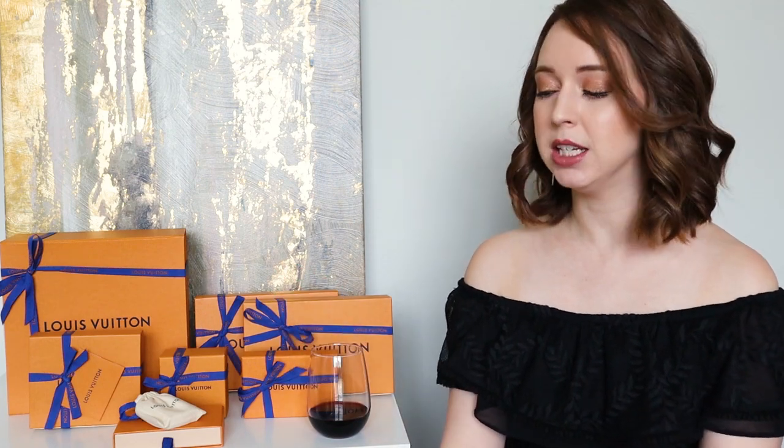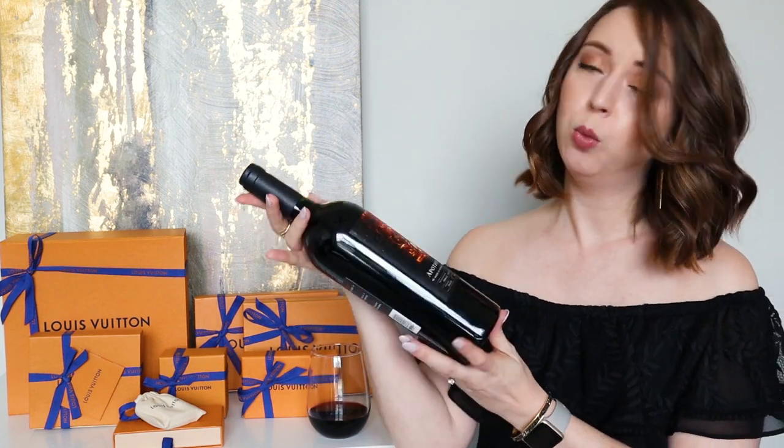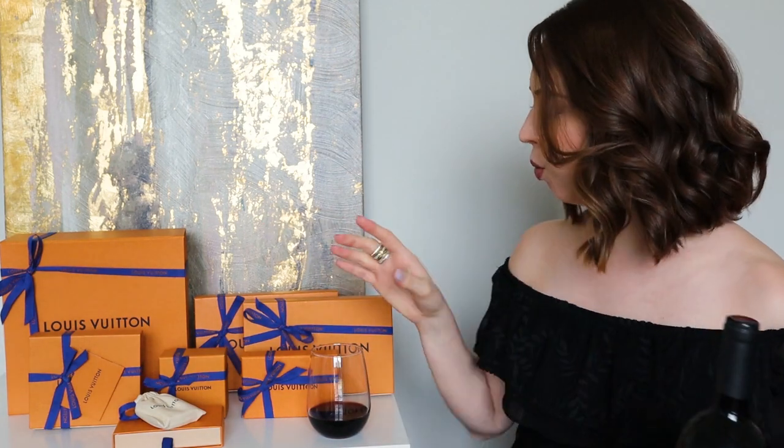Hello everyone and welcome back to Lux and Wine. My name is Caitlin and today we are drinking the Apothic Inferno, which is aged in whiskey barrels. It's a really nice wine — one of my favorites, which is weird because I don't like whiskey. Bottoms up!